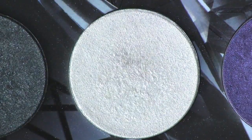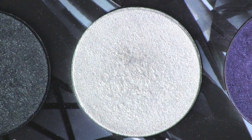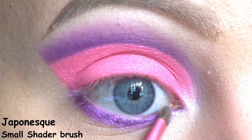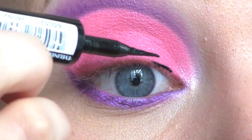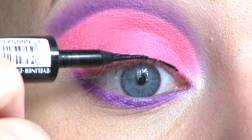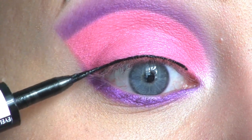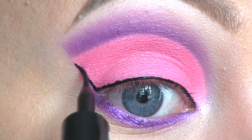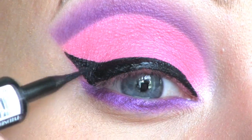As an inner corner highlight I'll be using this shimmery white eyeshadow by Sugarpill called Diamond Eyes. To line my eyes I'm using the L'Oréal Super Liner in Carbon Gloss, starting with a thin line closest to the lash line, winging it out, and gradually thickening up the liner to get enough room for the rhinestones.